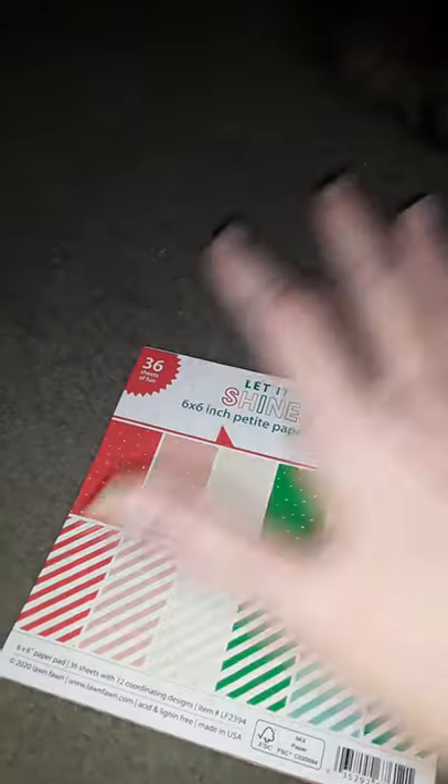This is obviously a Christmas pack, judging by the Christmas colors, but one sided. I can definitely do a lot of card making and paper crafting with that. So thanks for joining me.